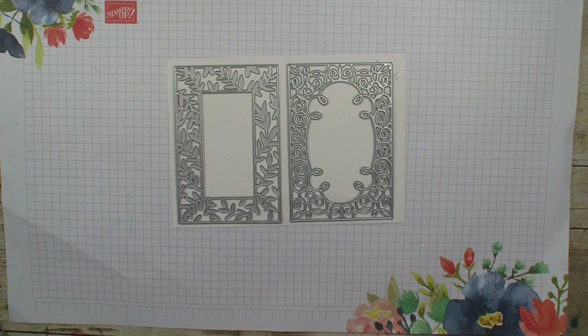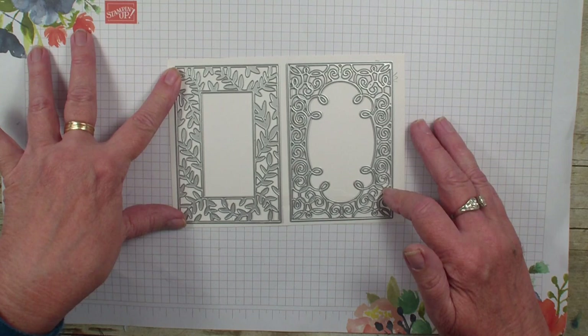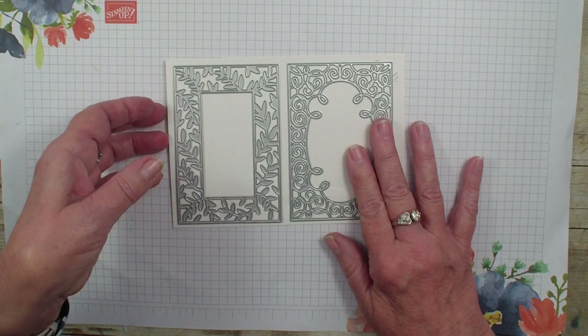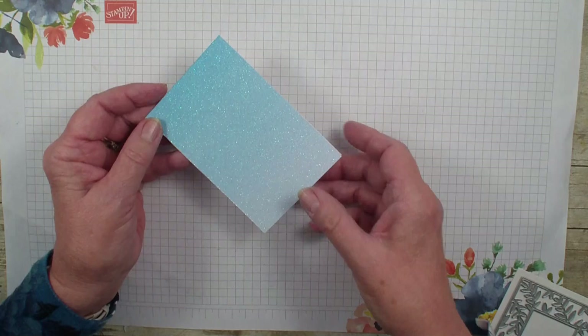It's Friday, so tips and techniques day. What I am going to be sharing with you today is the fancy frames. Now these are a standalone die in the 2022-2023 Stampin' App in your catalog. And when I say they stand alone, they do not come as a bundle, but are separate. So I am going to use my 2022-2023 glitter paper on these cards.